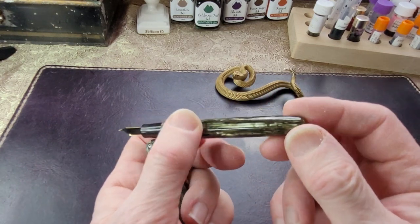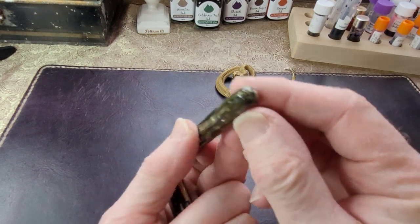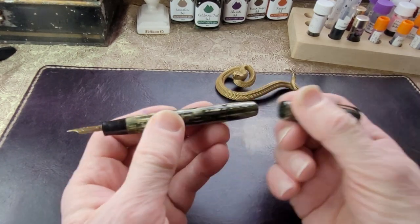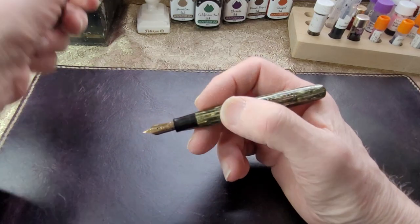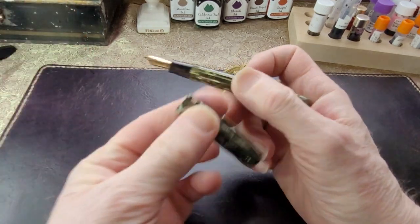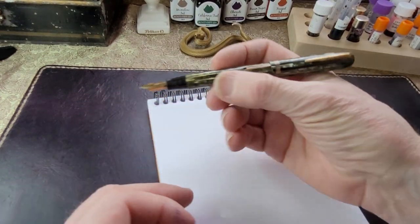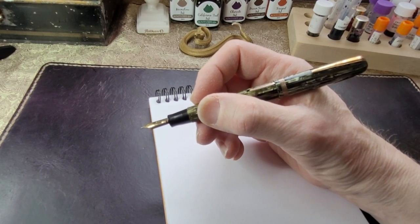Sometimes when I look at an old pen, one of the things I check for is bite marks, and there doesn't seem to be any. It's got a nice little dimple on the back of the barrel right here. I do tend to post it, just because it is fairly small in my hand. I have normal human man-sized hands — not overly large, not overly small — and unposted, this is a bit uncomfortable. I don't jam the cap on, but posted it makes a nice length and balances very nicely in my hand.